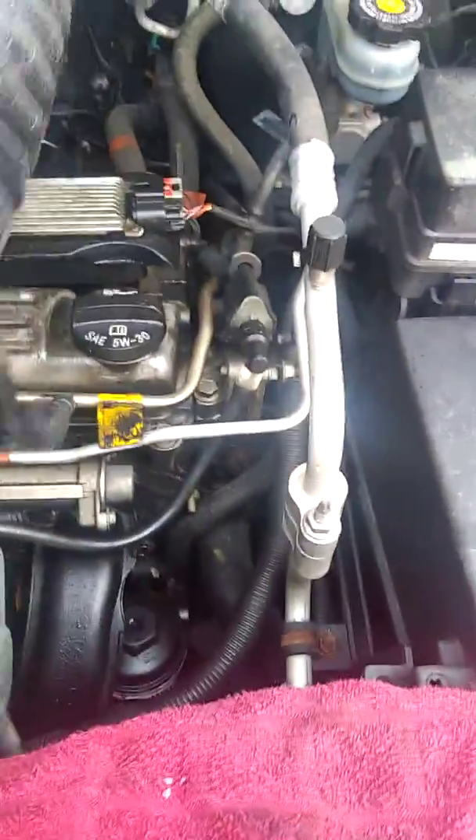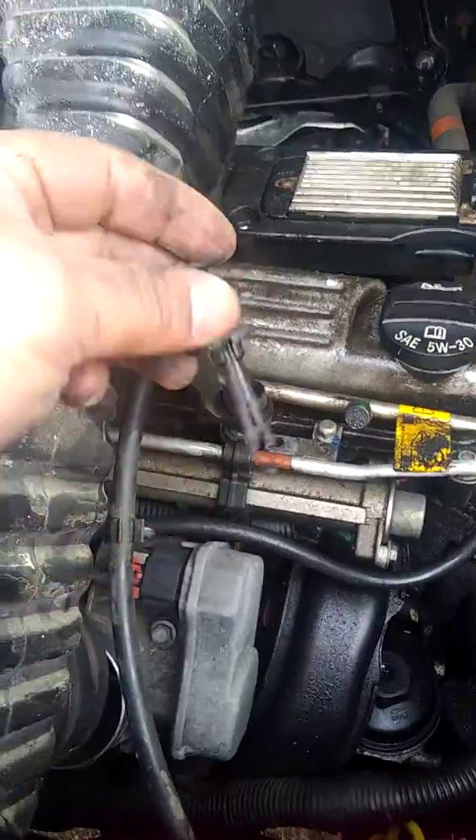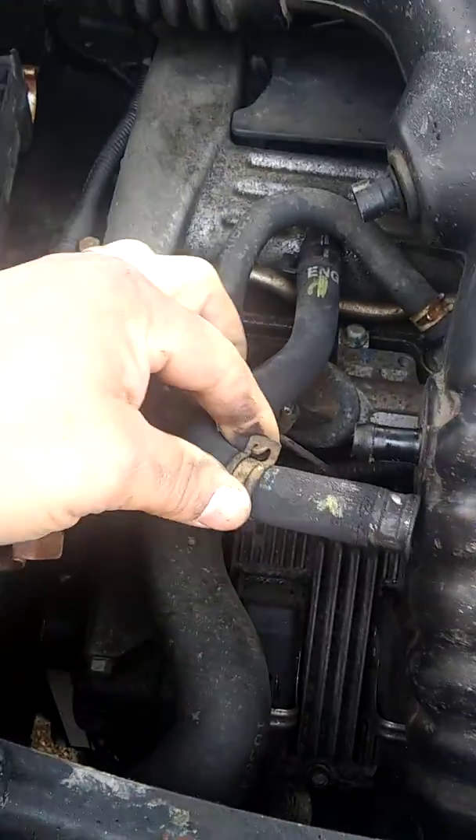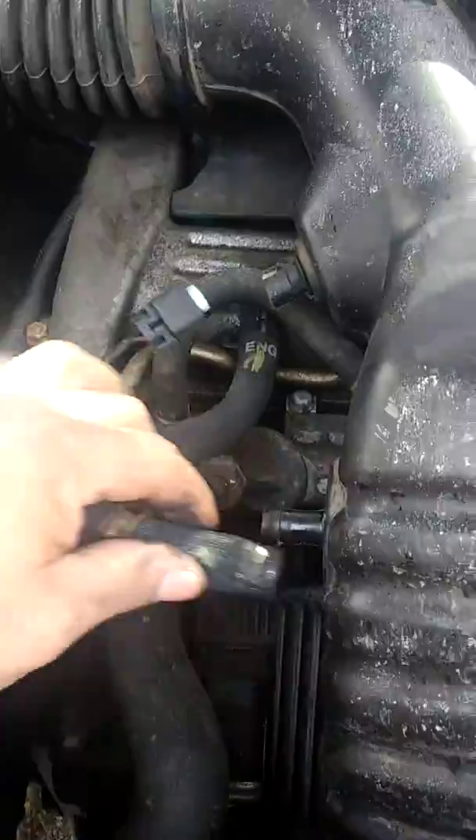I'm not going to go through every step, but I took some things out so you can get an idea of what comes out and what stays. On this regular 2.2 engine in the Saturn Vue, you'll have a Phillips screw for the throttle body, then a little plastic piece that holds it down, a hose that goes into the intake with a clamp, and a sensor you unplug.